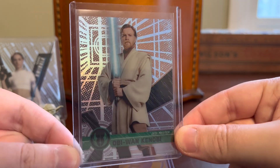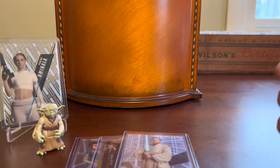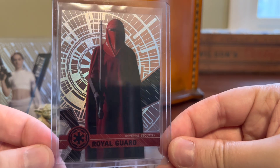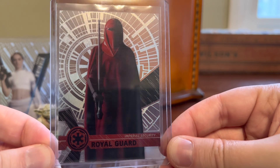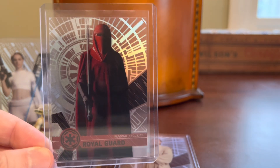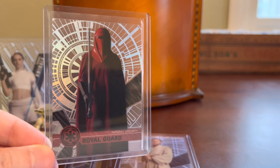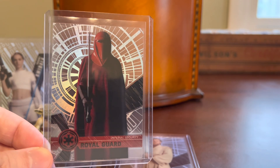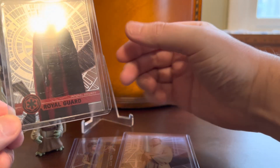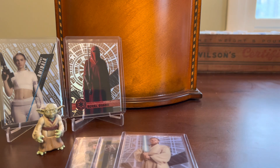So this is a 2017 Obi-Wan — pretty cool one there. These are all just going to go into my non-sport Z-Folio. I was really pumped to find the Royal Guard from 2017. When I was a little kid, I thought these guys were the creepiest, awesomest characters — very mysterious, always protecting the Emperor. I just love the costume there, and the bright red in contrast to all the other black and white of the Empire and everything. Really liked those characters growing up.